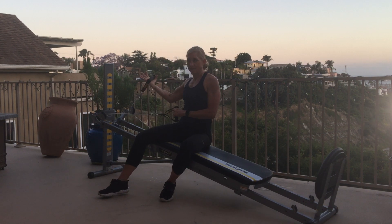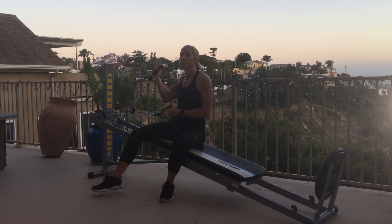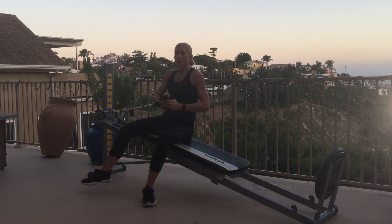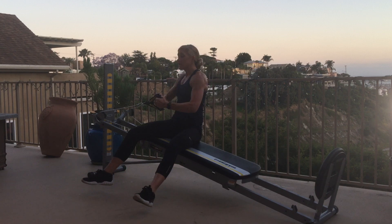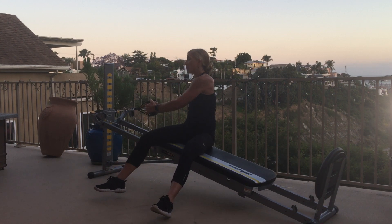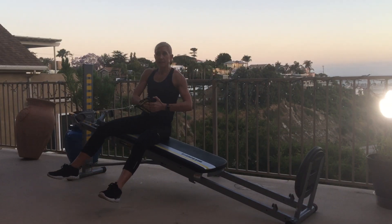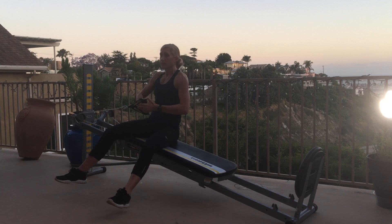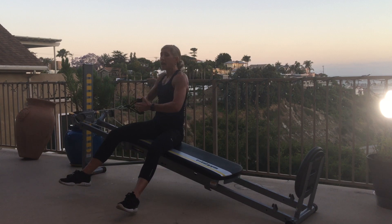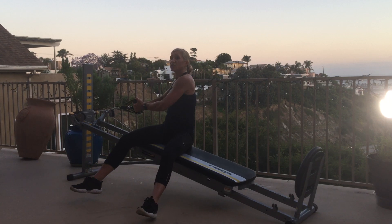Biceps curl on the other side. From here we're going to move into trunk rotation. Handles are in each hand — you can also have both handles in one hand, whatever works for you. Really think about gluing your hands together and driving the movement from the torso. Sit taller as you rotate, careful not to sink down. This is our kind of active rest before we go back to a combo move.